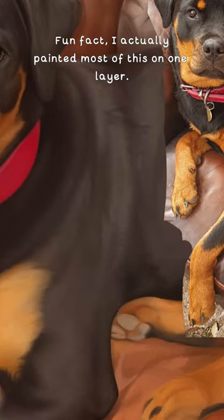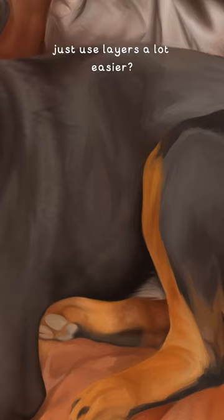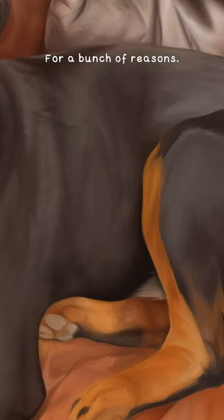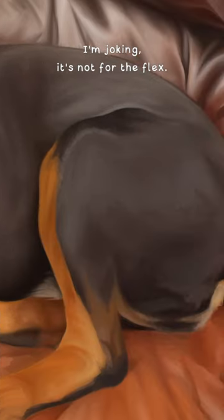Fun fact, I actually painted most of this on one layer. Why did I do that though when it's digital art and I could just use layers a lot easier? For a bunch of reasons. Totally for the flex. No, I'm joking, it's not for the flex.